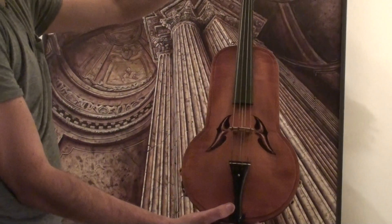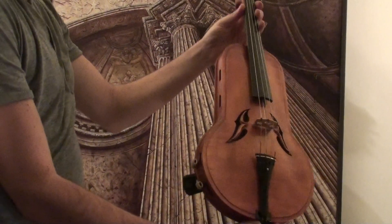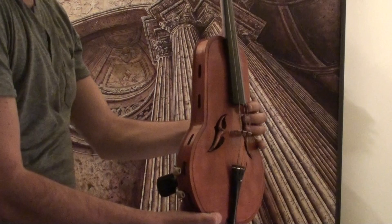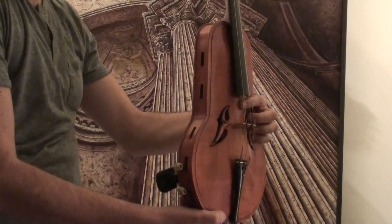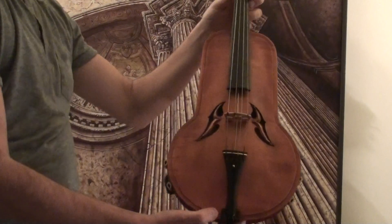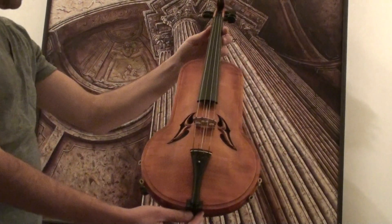The violin has a fifth sympathetic string running underneath the fingerboard and through the bridge, tuned in C. The rest of the strings are normal violin tuning.